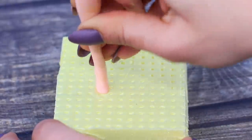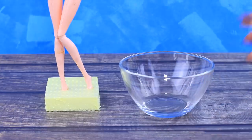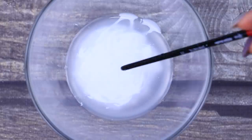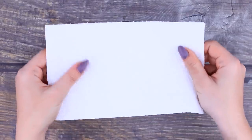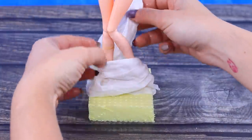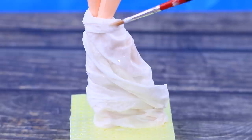Attach the doll on a stand made out of a piece of flower styrofoam. Squeeze white glue into a bowl of warm water and stir it well. Soak paper towels in the solution and wrap them around the bottom of the legs. Shape a nice fold using a brush.